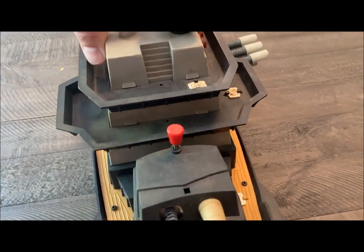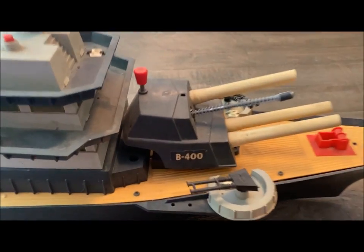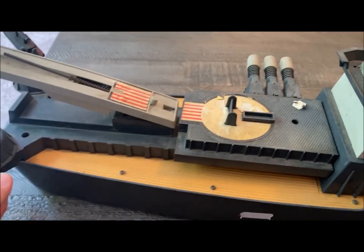He said, 'You can have it, do what you want with it.' It's missing — oh my gosh, I have one of these complete, so I know what it's missing. It's missing everything, pretty much. But yeah, it's seen better days.